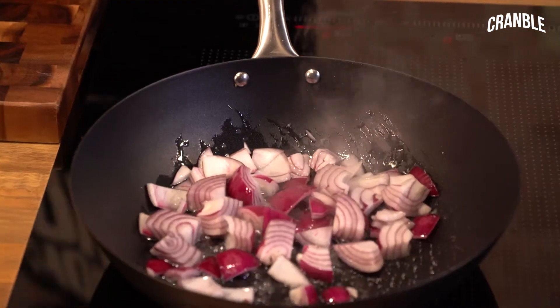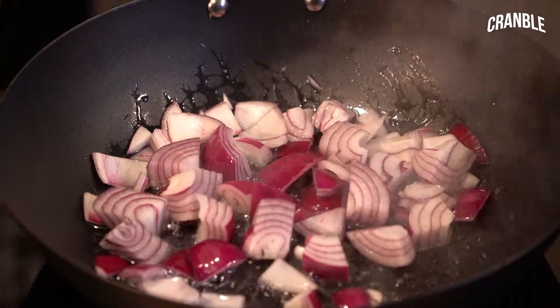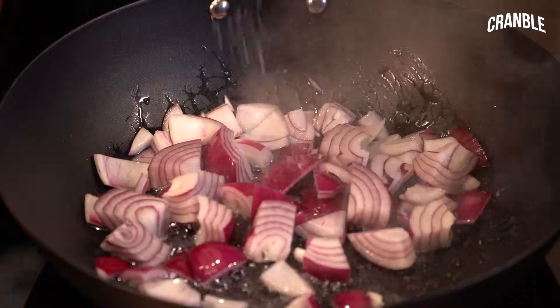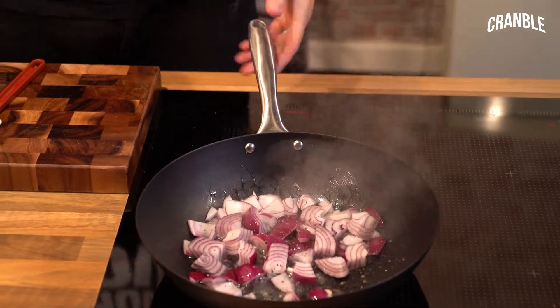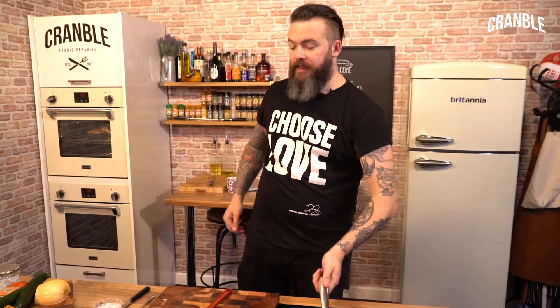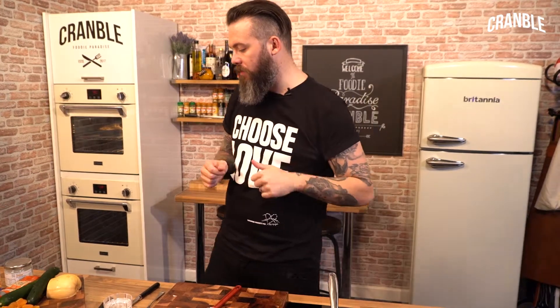Get that frying off — can you smell that already? Nice and sweet, coconut-y vibe. Good pinch of salt and a crack of black pepper. What we're going to do is caramelise these down, and then we're going to add our spices, so the spices will fry off as well and we'll get a real depth of flavour.